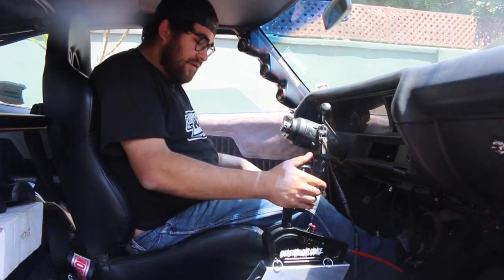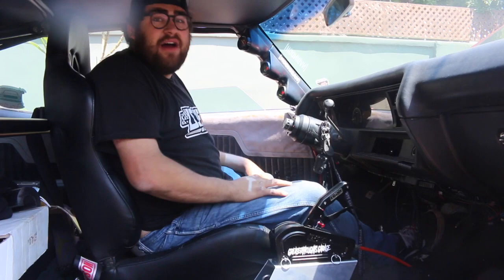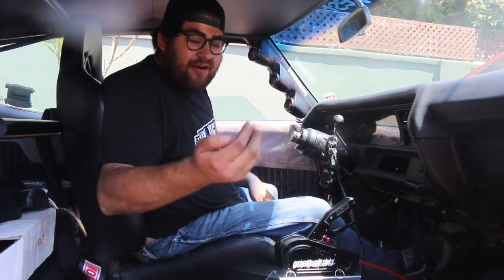Everything works. Me and Rafa are going to go do a little cinematic with this thing real quick, but first go clean the car up because I made a huge mess with all the hardware and stuff. Pretty stoked about it.